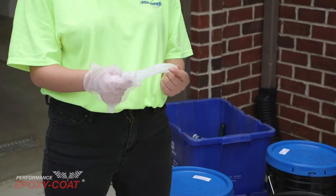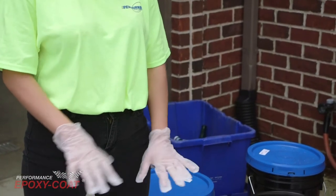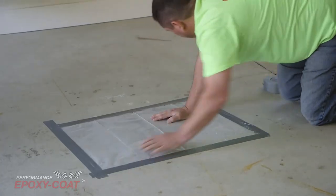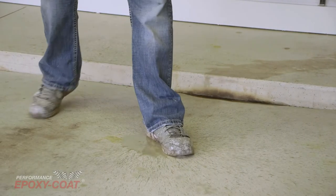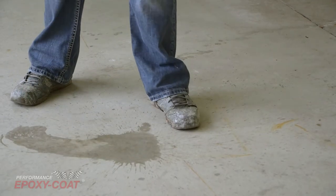It is recommended to wear gloves, eye protection, and long pants, shirt, and shoes when applying epoxy coat. Before you start, we highly recommend testing your floor for previous sealants and moisture. If a previous sealant exists, it will need to be removed by diamond grinding prior to application. You can purchase a moisture kit on our website, www.epoxy-coat.com.